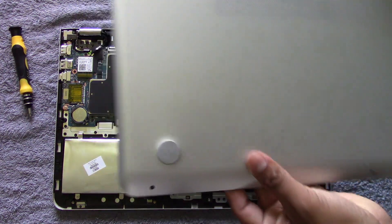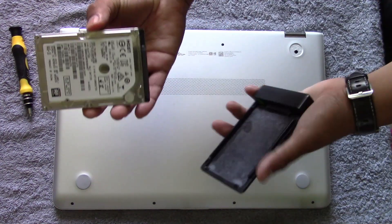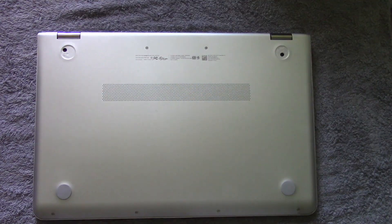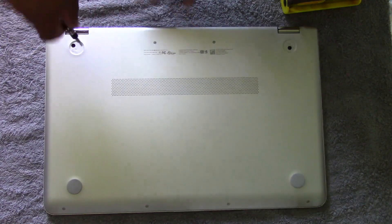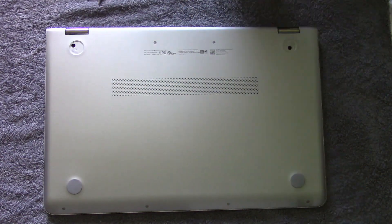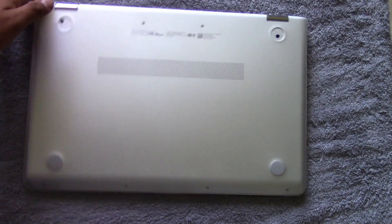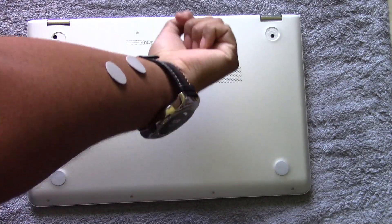Once you're done, put on the back panel but don't screw it on yet. We need to make sure everything is running before you close it up, so you don't have to reopen it and cause more damage to the bottom of your laptop. If everything is running great, you can screw it back on. If not, take out the SSD, put the hard drive back in, and redo the migration. If the laptop boots up, go ahead and put the rubber feet back on — don't misplace them like I did; I looked everywhere and found mine stuck to my arm.